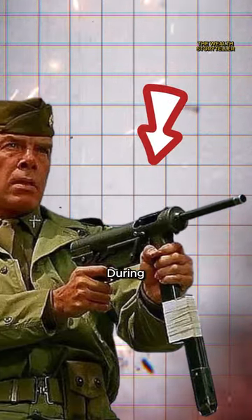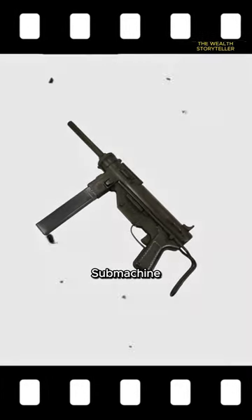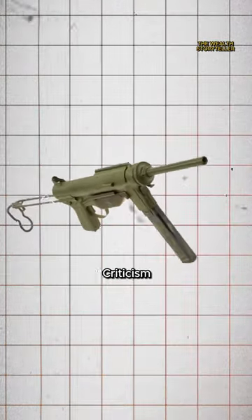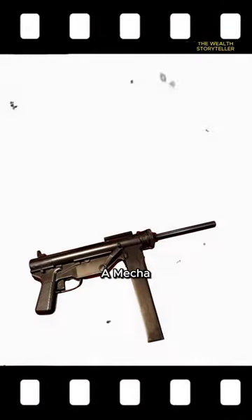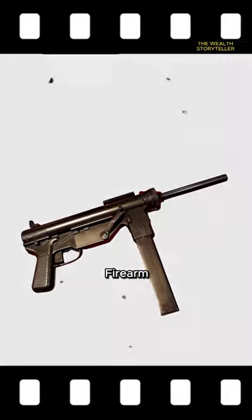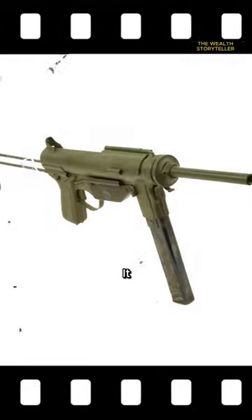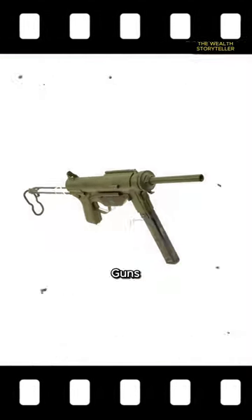Top 3 Dumbest Guns Used During World War II. First on the list is the M3 Grease Gun, an American submachine gun. Despite its functional use, the M3 Grease Gun's design often drew criticism for its simplistic and somewhat unrefined appearance. Resembling a mechanic's tool rather than a sophisticated firearm, its utilitarian look earned it the moniker 'Grease Gun.' While it served its purpose, it lacked the elegance and sophistication seen in other contemporary submachine guns.